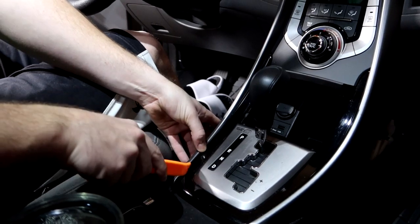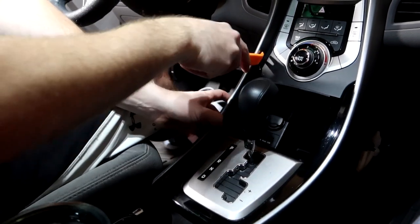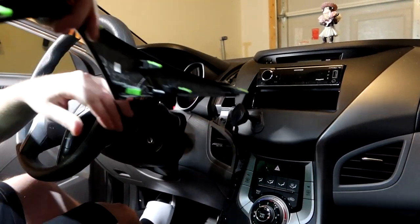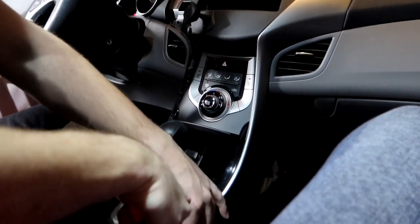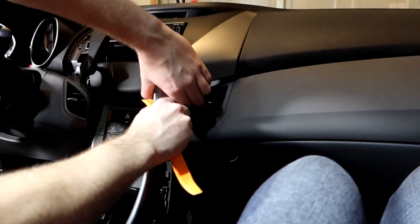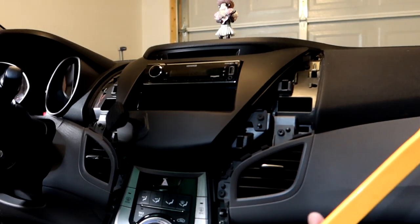We pry all the way around the surround to pop it off all the clips. Now we go to the other side the same way — when you get to a certain point you can just pull it by hand. Be careful. We've now removed the surround entirely.